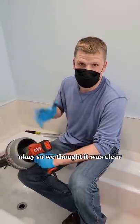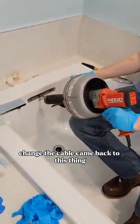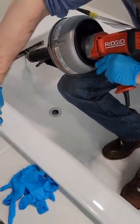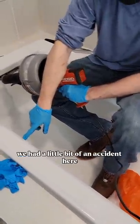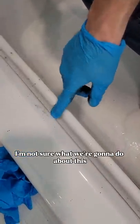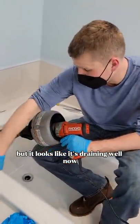We thought it was clear, it wasn't clear. Changed the cable, came back to this thing, and it's draining well now. We have a little bit of an accident here — I'm not sure what we're going to do about this. This is scratched here. We're going to have to try to clean that up and see what's going on. But it looks like it's draining well now.